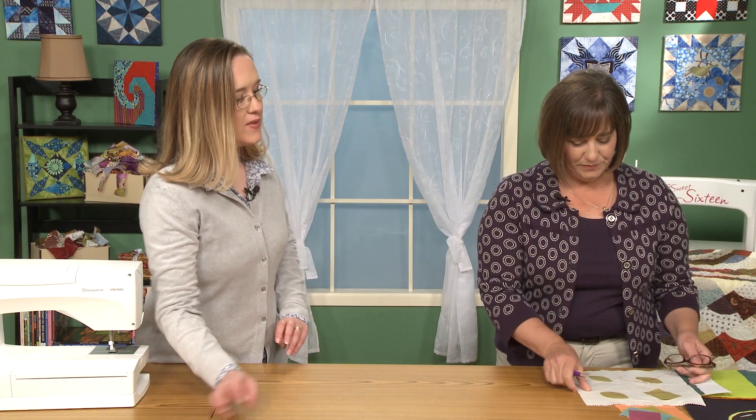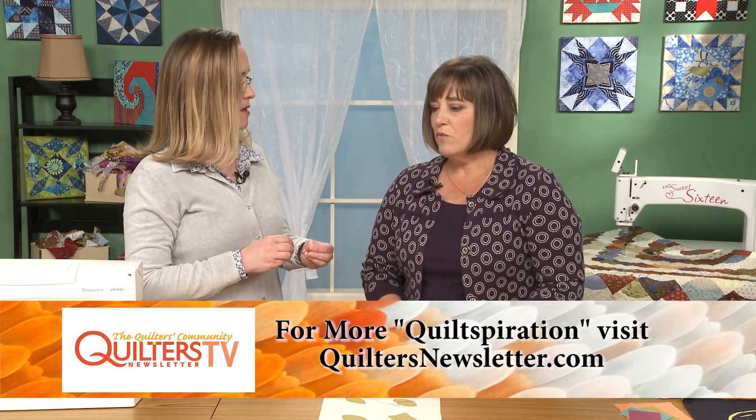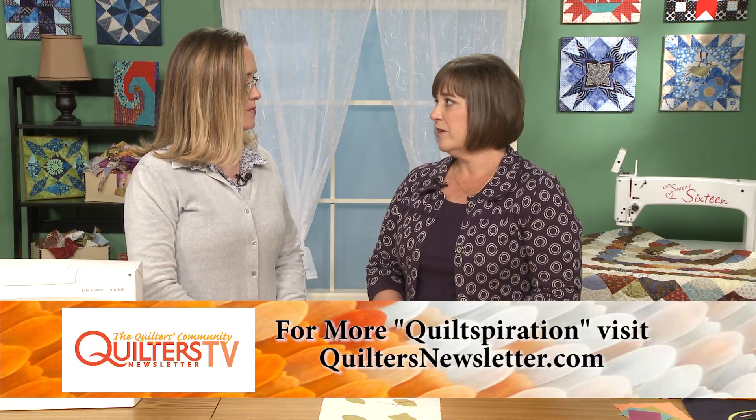It would probably be good to talk about back basting appliqué before we get into that. So let's talk about the basic method — this is something you can use for regular appliqué, or the positive image if you will, or the reverse appliqué. It's just in the layering of the fabrics. We'll get to the reverse part as we go through the leaf sample.